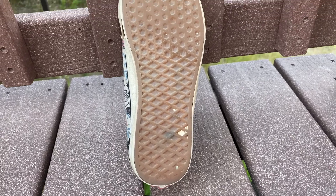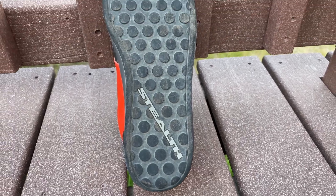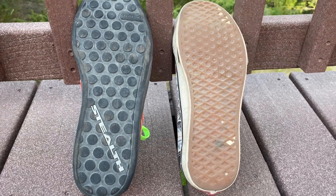Let's talk about soles. 510 and Vans both have a very similar design for their sole. Both shoes grip the pedal very well, but the 510's stick to the pedal incredibly.